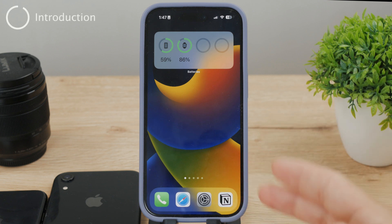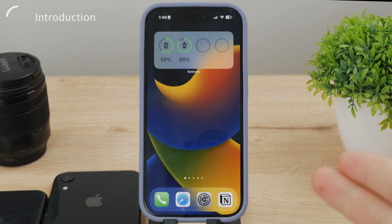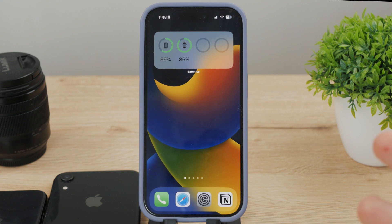Now let's take a look at scanning documents on the iPhone. There are more ways to do it. First I'll show you the easiest, the most basic one that's already built into the iPhone, but then later on I'll also show you a more advanced way to go about it. So let's get started with this video right now.